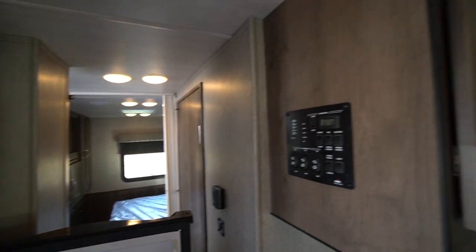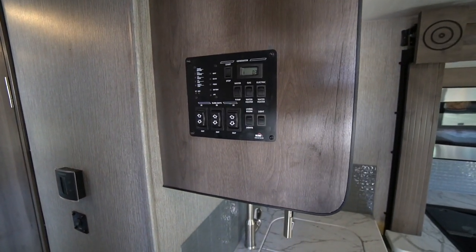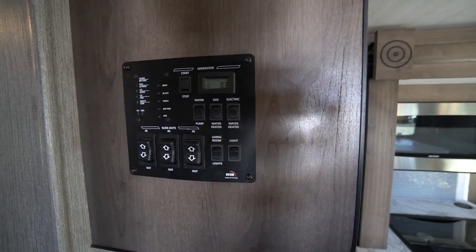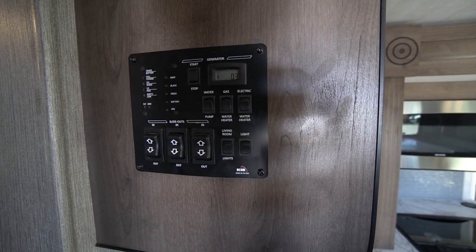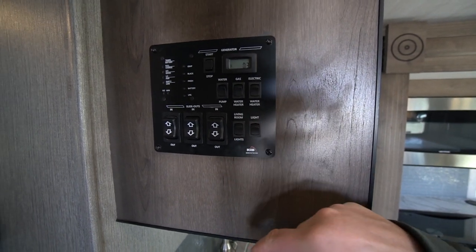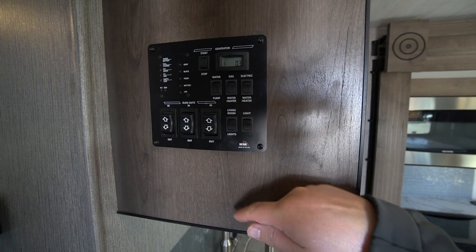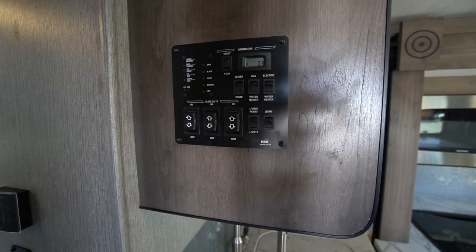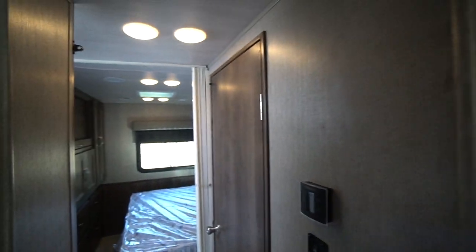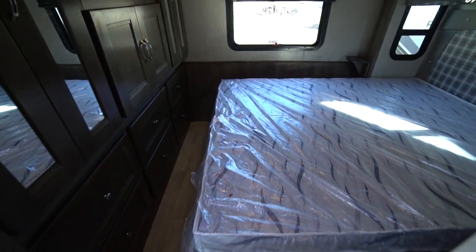Across the hallway is the control panel — start your generator easily from the RV area. You have both gas and electric water heaters, a couple of main living room lighting switches, your three slider controls, and your tank indicators. Walking back down the hallway into the bedroom, you've got a private rear walk-around queen bedroom.